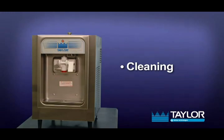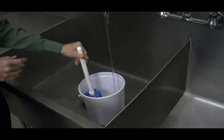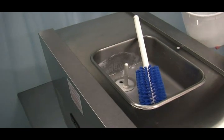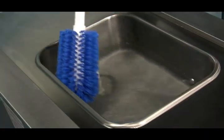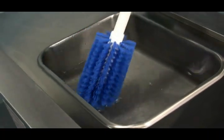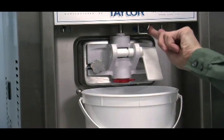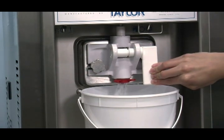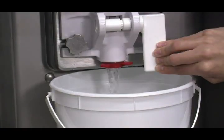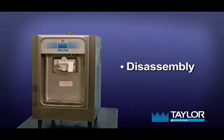Cleaning. Prepare an approved cleaning solution using warm water and follow the manufacturer's specifications. Pour one gallon or 3.8 liters of the cleaning solution into the mix hopper and allow it to flow into the freezing cylinder. While the solution is flowing, brush clean the mix hopper, the mix level float stem, and the mix inlet hole. Place the power switch in the wash position. Place an empty pail beneath the door spout and raise the draw valve. Draw off all the cleaning solution. When the solution stops flowing from the door spout, lower the draw valve and place the power switch in the off position.